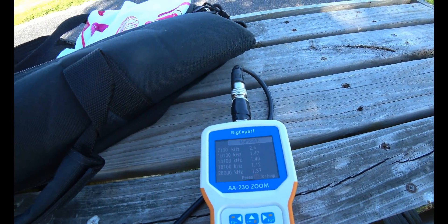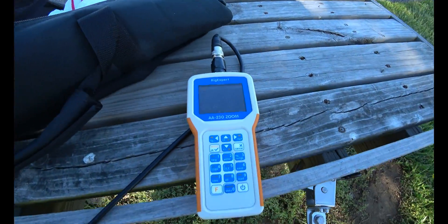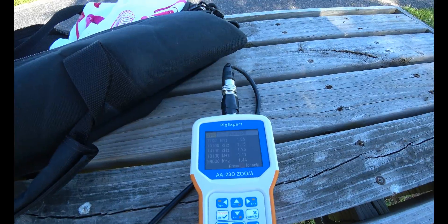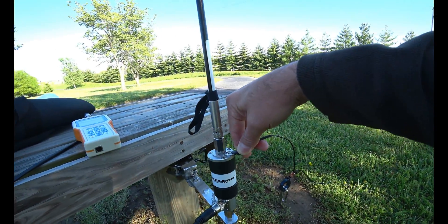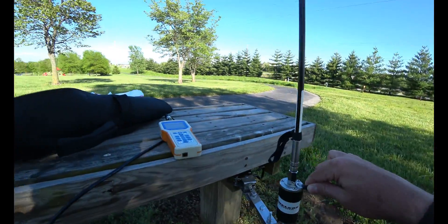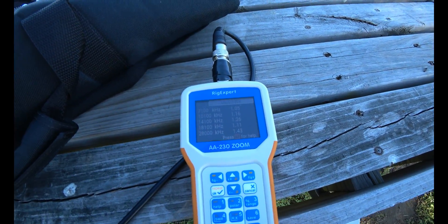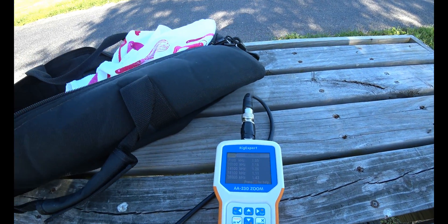Now watch 40 meters. I'm going to touch the counterpoise to the top part. Watch 40 meters drop to 1.0. With the counterpoise touching the top, it's basically becoming part of the antenna. But it's laying on the ground - I do not have a tower yet, I have no way to elevate it. But touching the top, the SWR got really good. I wonder what would happen if I took the whip off and just touched the top.